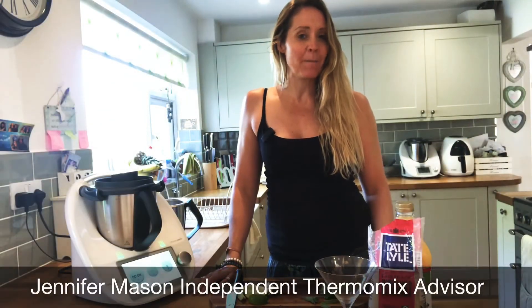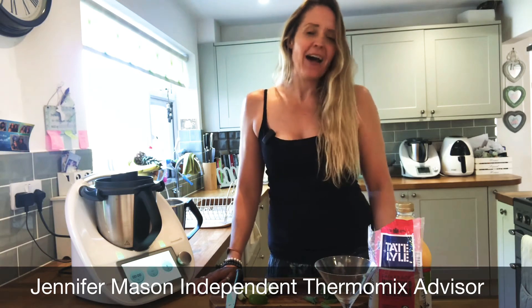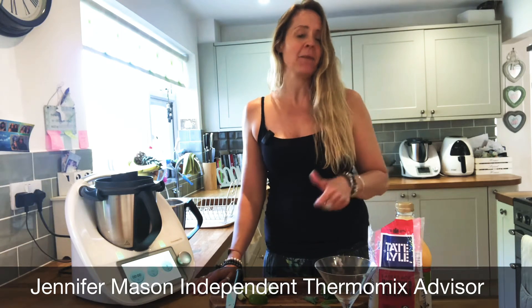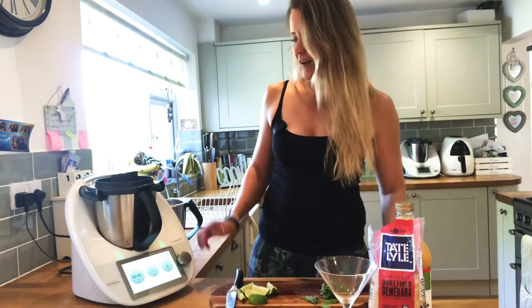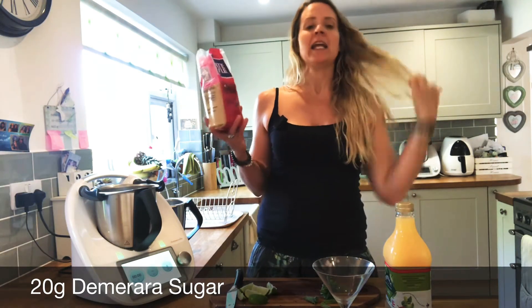Hi everybody, welcome back! Summer is here and it's cocktail season. I don't drink alcohol, so I'm going to be making a virgin mojito for you guys this afternoon. You're going to need some lime, some mint, some sugar, some apple juice, and some ice. Alright, let's get started — first of all, 20 grams of sugar.